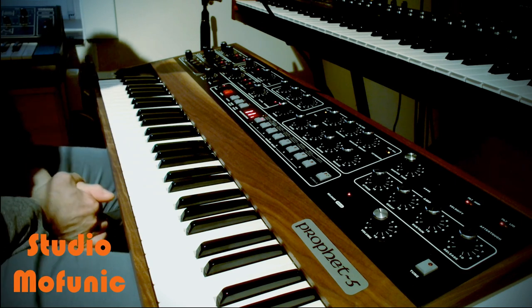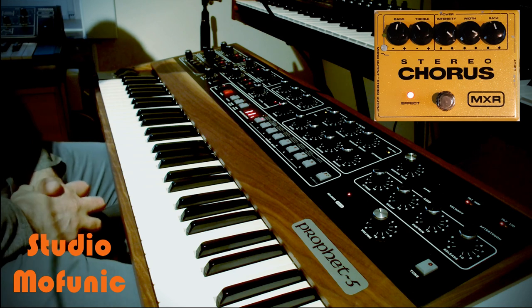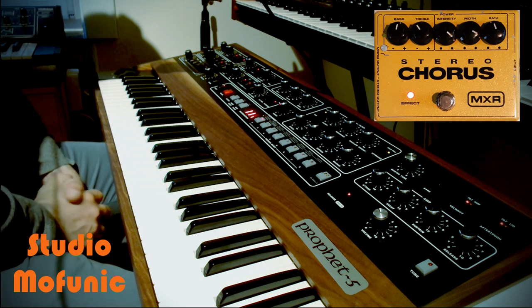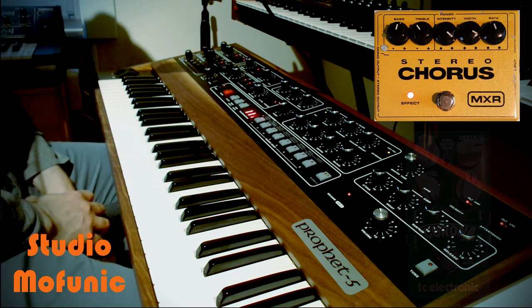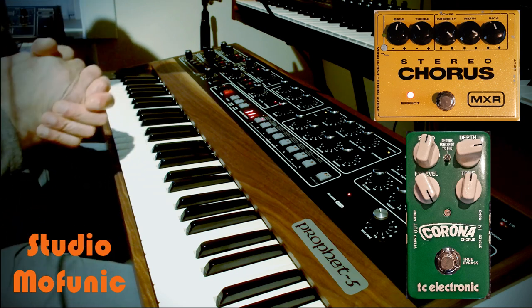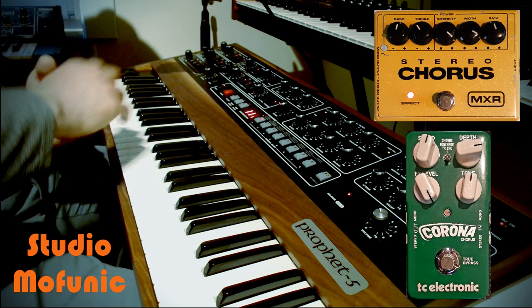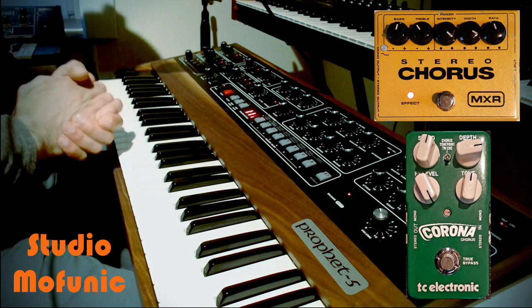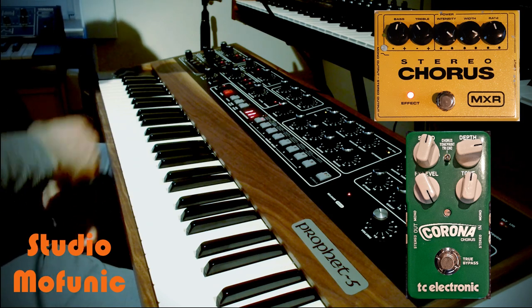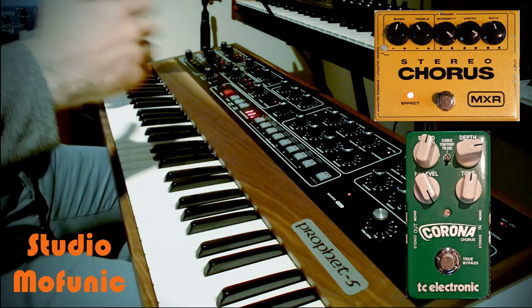Hi and welcome back again for another video. In this video I'm going to talk about the MXR Chorus that I bought secondhand a few days ago to use on my Prophet 5. Before that I used the Corona Chorus from TC Electronic, but because I also have the Prophet 8, and the Prophet 8 has a stereo output just like the Corona Chorus has a stereo input and a stereo output, I prefer to use the Corona Chorus on the Prophet 8.